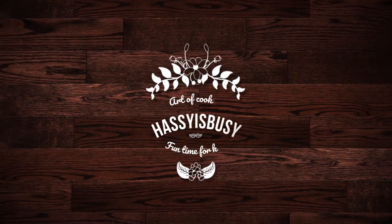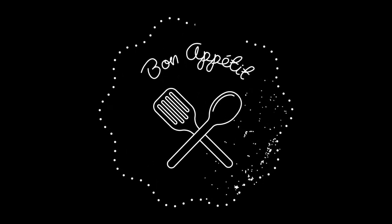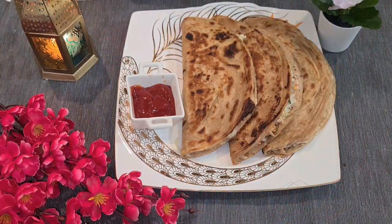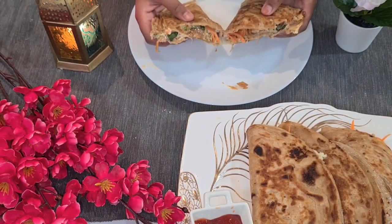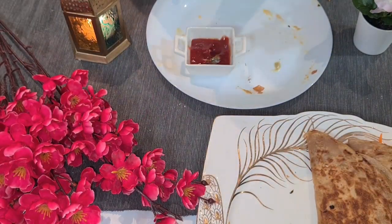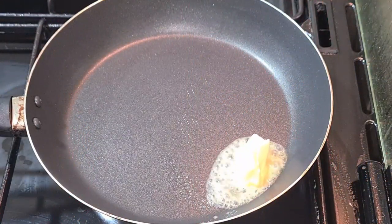Hi everyone, welcome back to my channel! Today we're going to see how to make a Mexican dish. Before starting, let's see how to pronounce the dish name: quesadilla. Today let's see how to make a paneer cheese quesadilla. It's a simple breakfast recipe. It is actually supposed to be made with tortillas, but today we're making it with rotis. So let's get started.